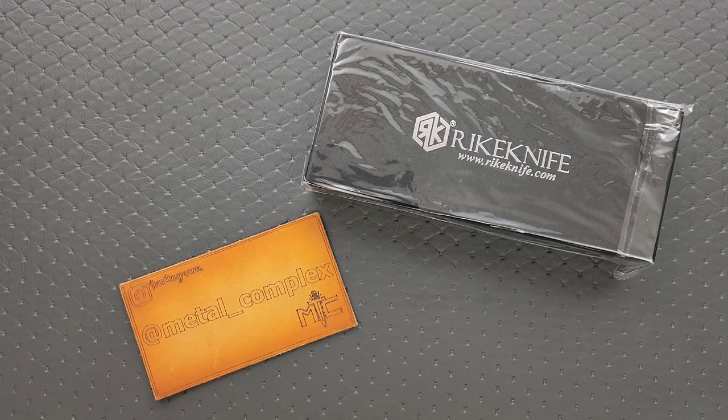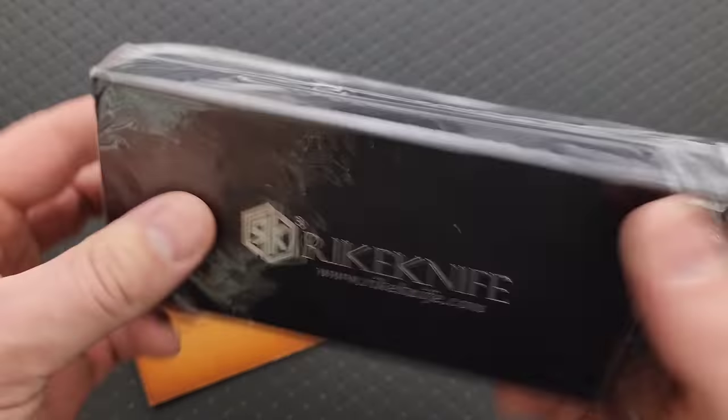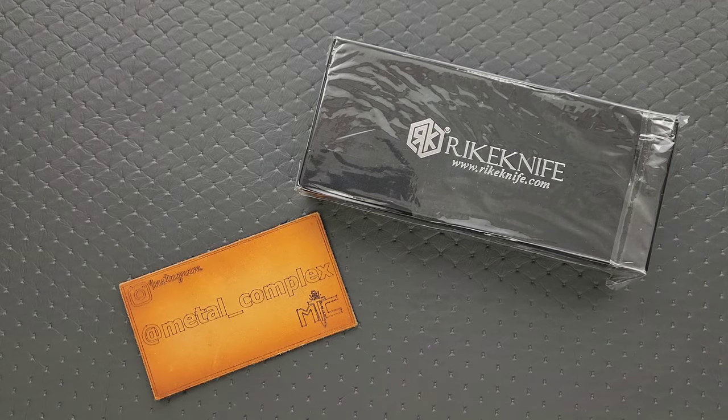I should remember what was in here — I honestly have absolutely no idea. This is the other knife that came in the box that Rike sent me, the actual Rike branded knife. The other one was a Quechua, which you guys have probably already seen the video for, but I have not even taken the wrapper off of it yet, and I cannot remember what it is that they sent me.